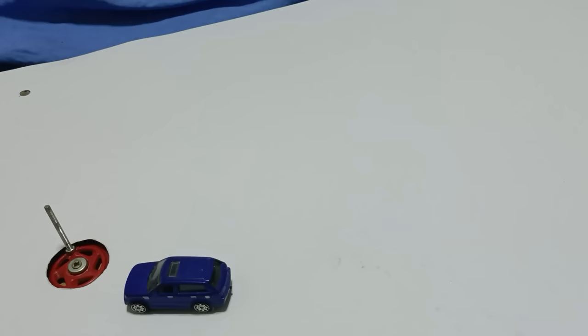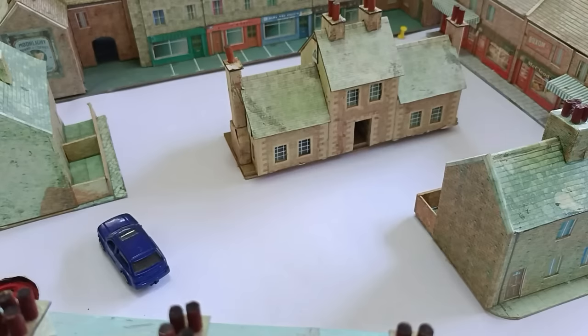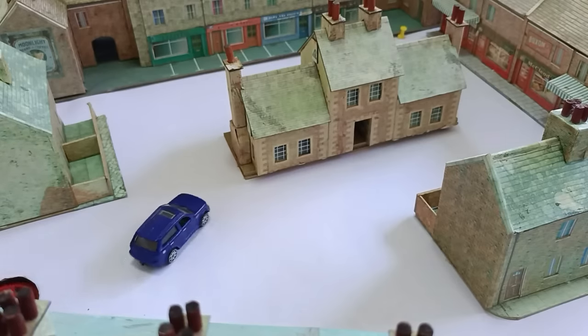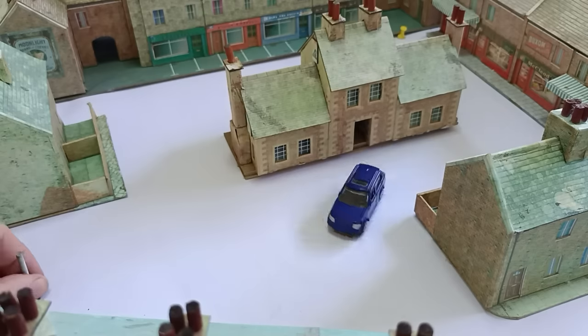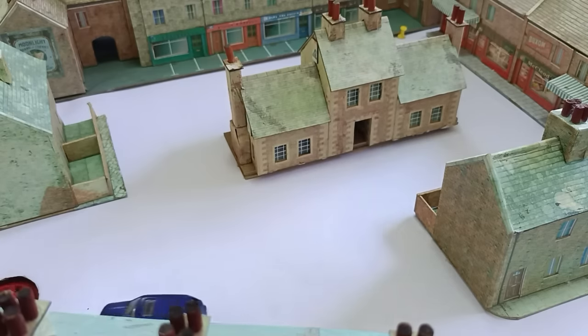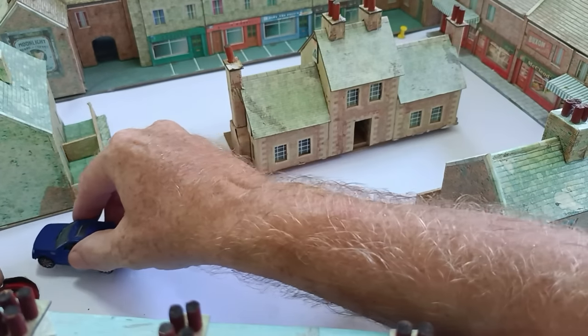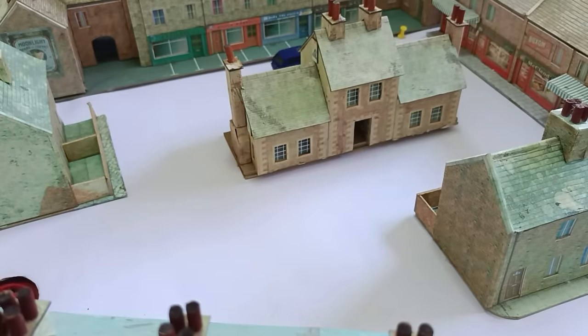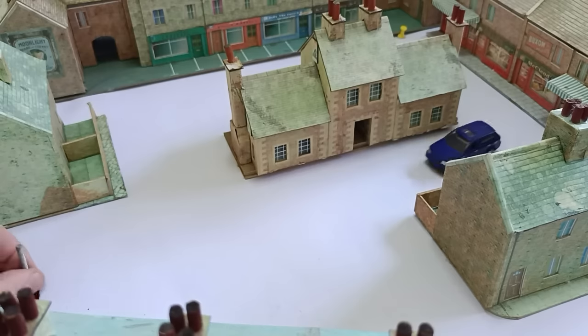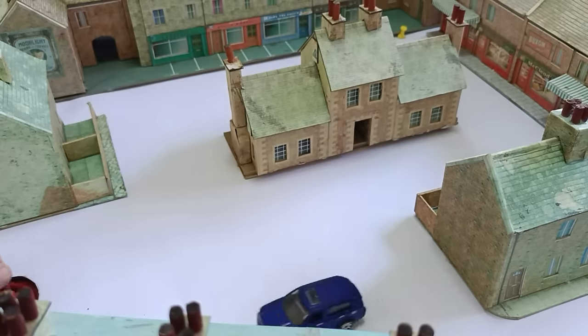I'll show you — I've got some buildings. I'll set up a small town and show you in situ, so I'll be back in a moment. Okay, we've got a few buildings around the place now, just to make it look a bit better. That's what it could look like if you did it properly. So that's my very inexpensive road system.